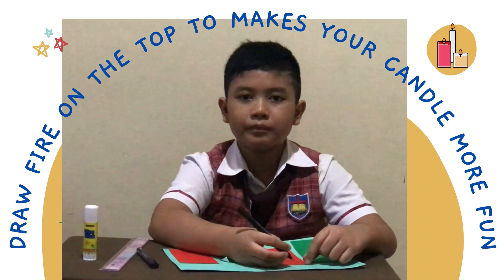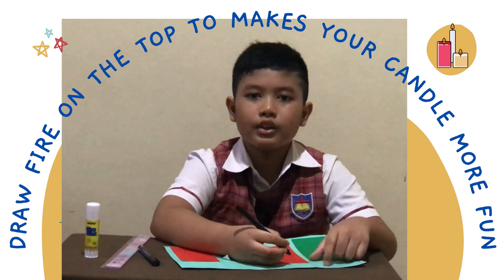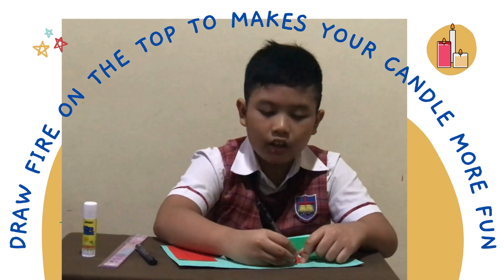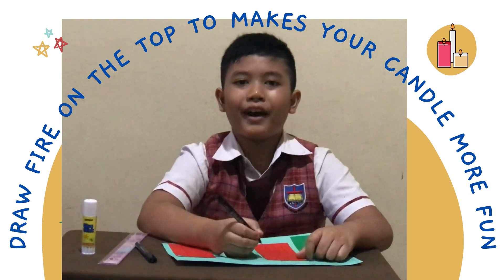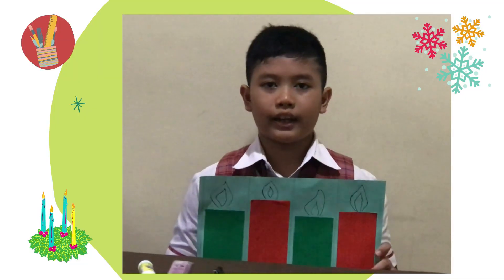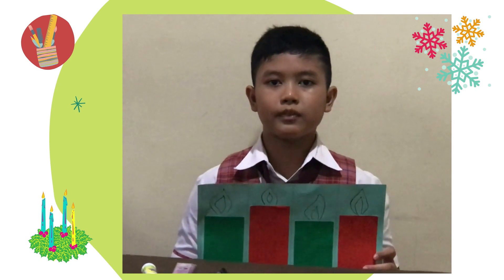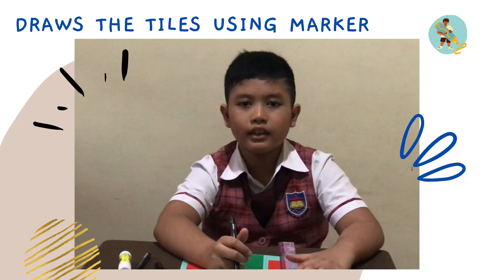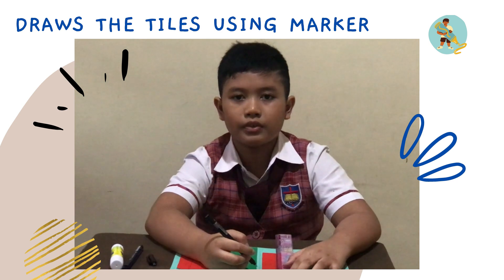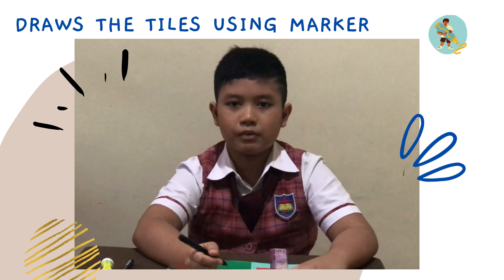So after sticking all the origami paper, you can draw some fire on the top of the candle to make it more fun. Now I have four candles that show we are on the advent week before celebrating Christmas. So I'm gonna be drawing the toss of the candle of fraction to show how many is the fraction.